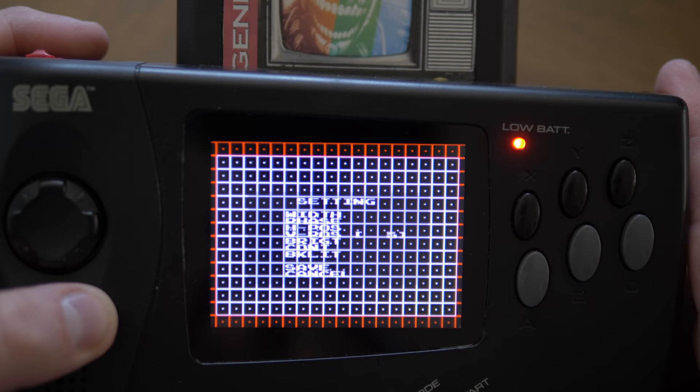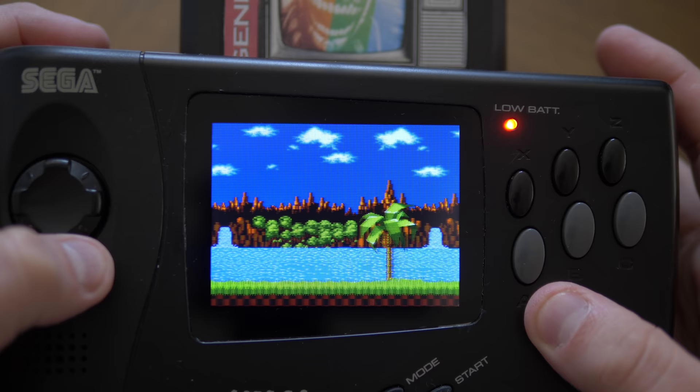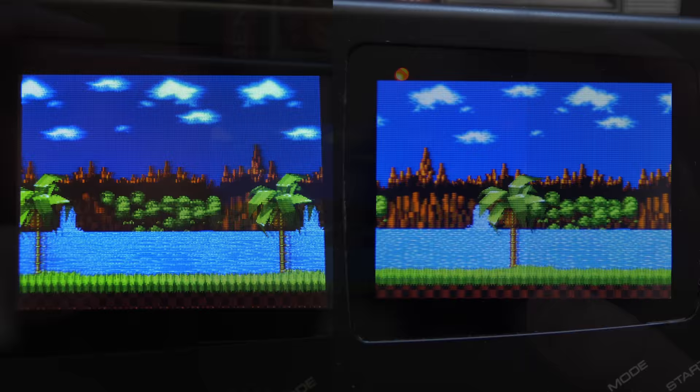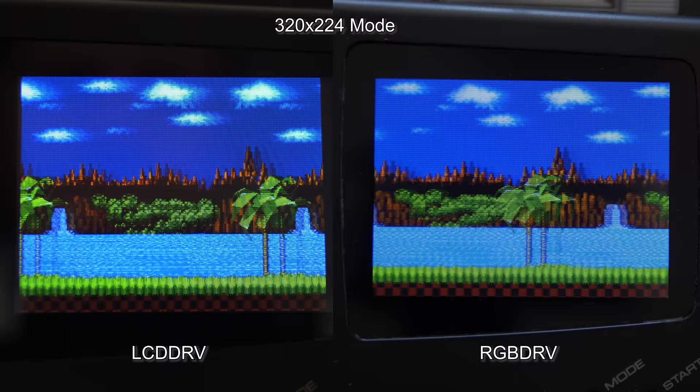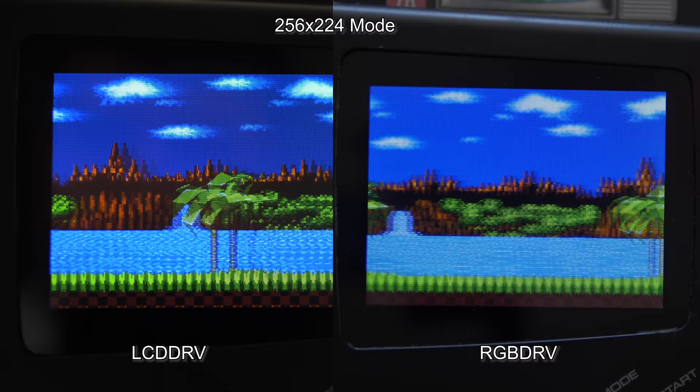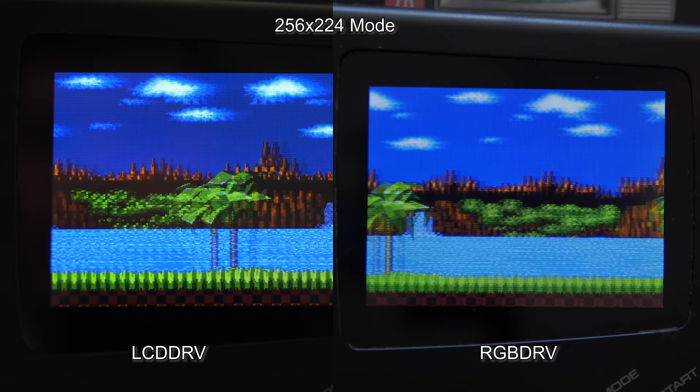So let's check out how it actually looks. The 240p test suite also has a scroll test that uses the Sonic background, and it's available in both resolutions. It looks like in 320 mode there isn't any shimmer; however, it feels like a much softer image compared to the LCD driver — not composite video soft, but it's definitely a noticeable difference. The 256 mode seems to look okay, even though the phase wasn't able to be dialed in. I think whatever type of interpolation they're using probably helps that.